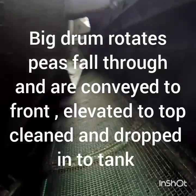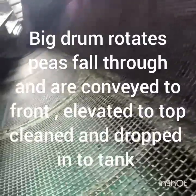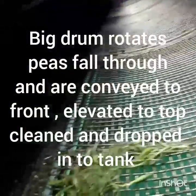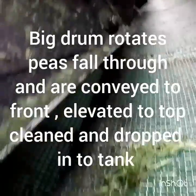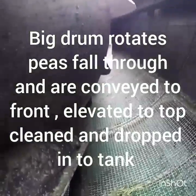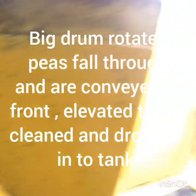Then all the peas drop into these grids, onto those openings, and then back into a long conveyor. It comes right to the front, up the buckets, and then into your tank.